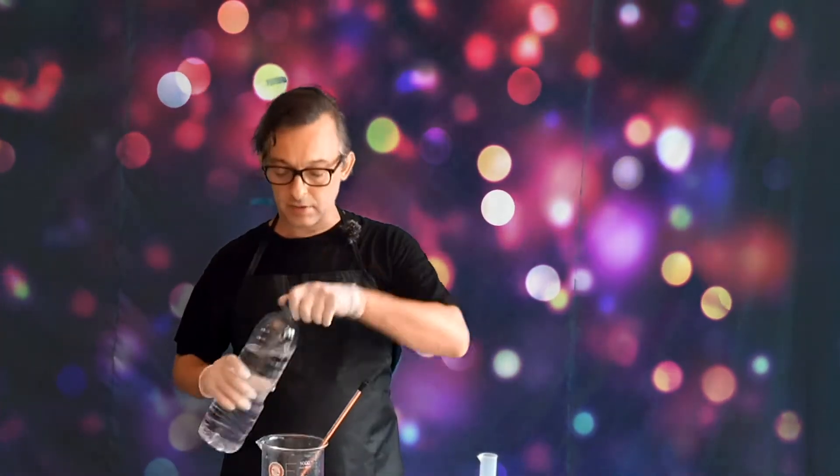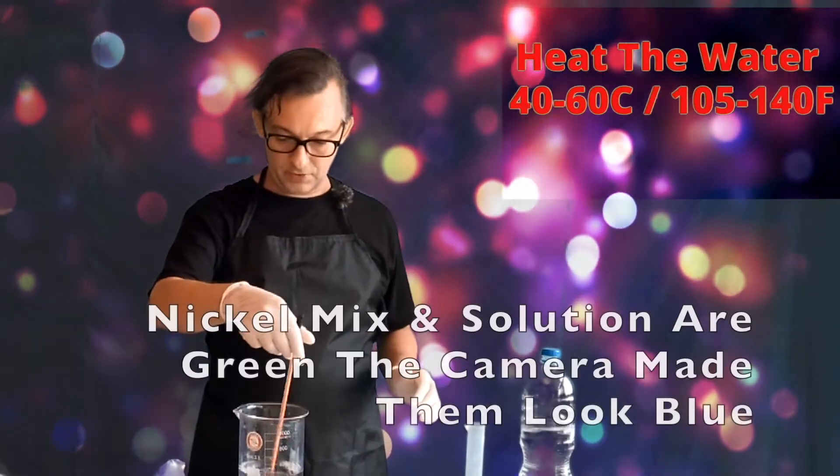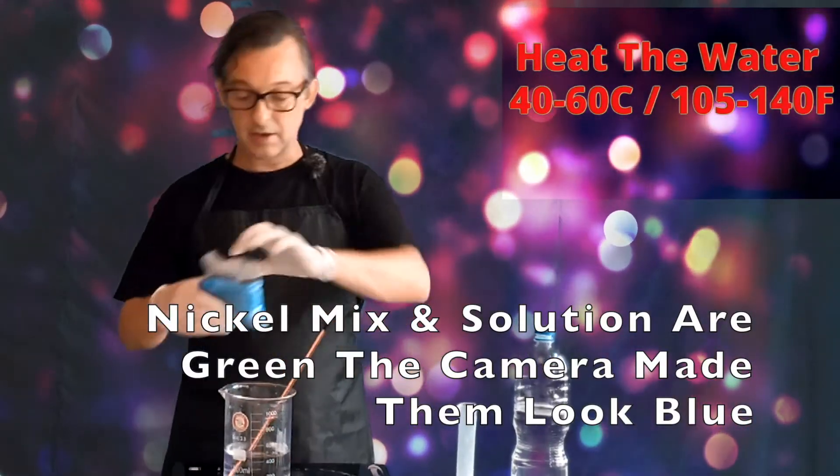Lay out your gear, heat up that water, and don your best safety equipment. We have about 400 ml of hot water. Keep it in the 60 to 70°C, or 100 to 140°F range.